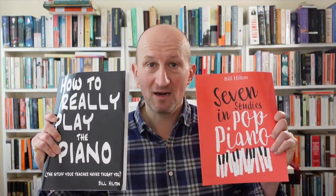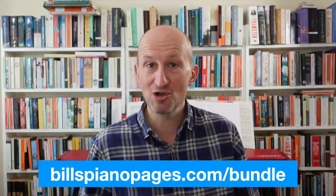Just before we get started I want to tell you about an offer I think you'll be really interested in. I've got a bundle deal running on the digital editions of my three current books: 'How to Really Play the Piano', 'The Stuff Your Teacher Never Taught You', 'Seven Studies in Pop Piano', and 'An Introduction to Cocktail Piano'. Normally if you bought the ebook versions separately they would cost about £27, but right now you can get all three for just £18.95 — a saving of about 30%. If you've already got one of the books, don't worry, you can still get the discount. You need to be able to read a little bit of sheet music to get the most out of these books, but if you can, they'll give you a lot of help developing your skills in improvisation, understanding chords, and much more. Thousands of people have bought these books and really enjoyed them. Head over to billspianopages.com/bundle to find out more.